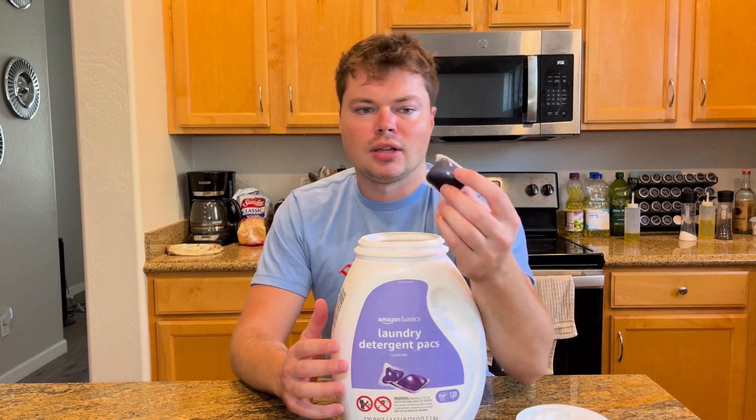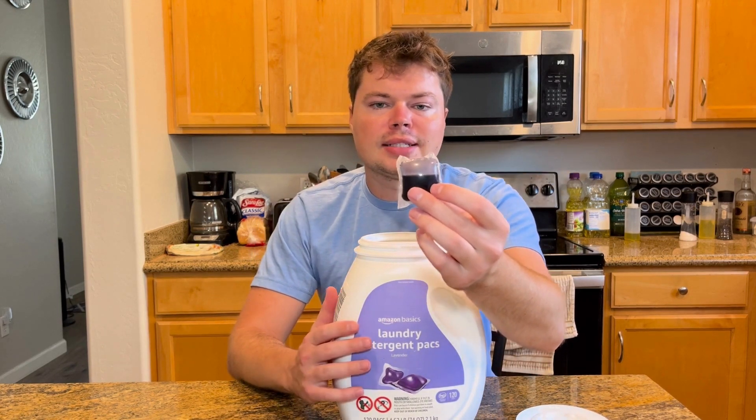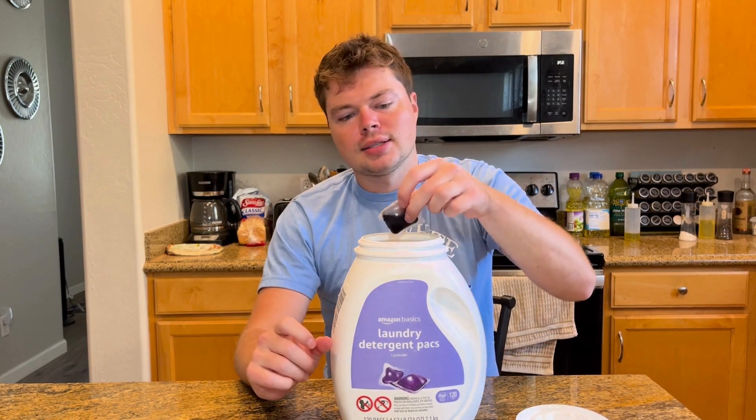I got the Amazon Basic laundry packs — you're going to get 120 packs. Here's what they're going to look like: they're pretty big. One pack is going to equal one medium load, so you should be able to get 120 loads out of just one package, which is pretty awesome.